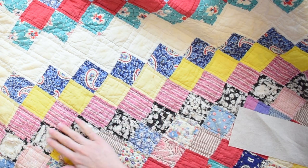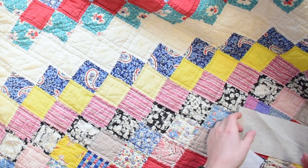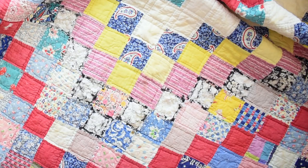Alternatively, if you have a really long row of fabrics that are all damaged, you can use a longer strip of fabric that'll cover all of them and again zigzag all the way around to create that patch.